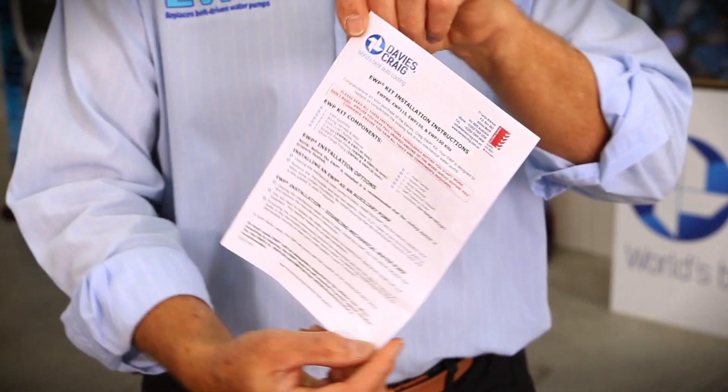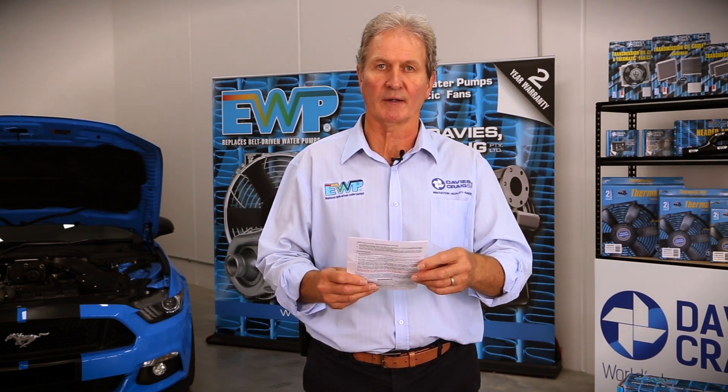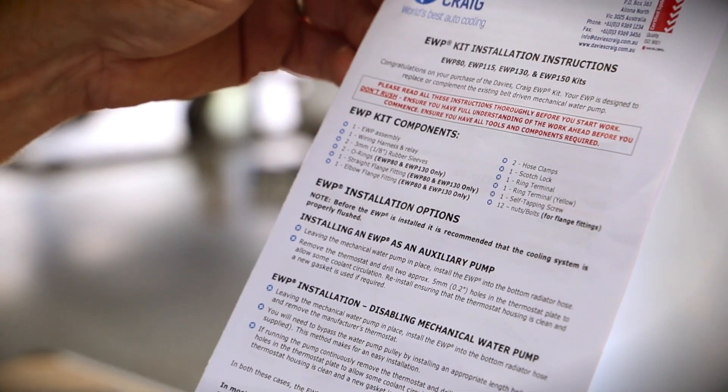Davies Craig offer a comprehensive set of installation instructions. Included in these instructions are the kit components. What's important is to ensure that all the components are in fact in the kit, and that you lay the kit out for your own do-it-yourself installation.